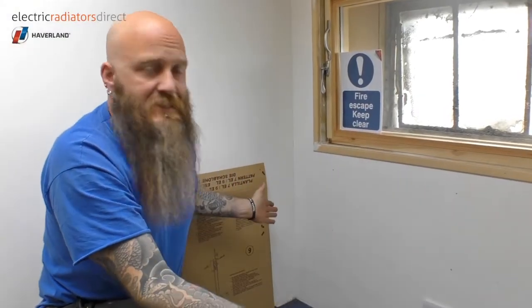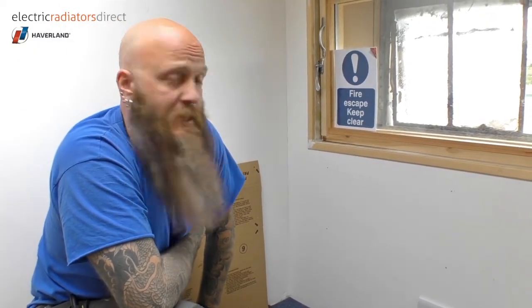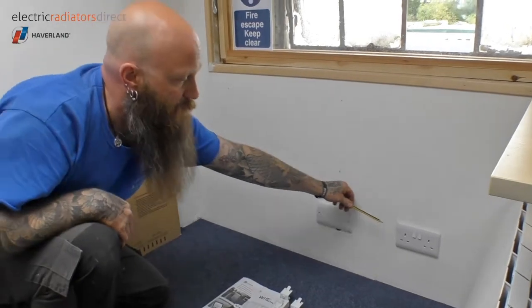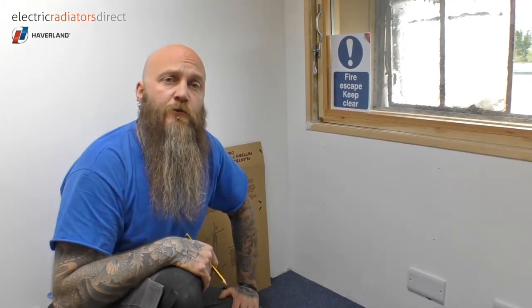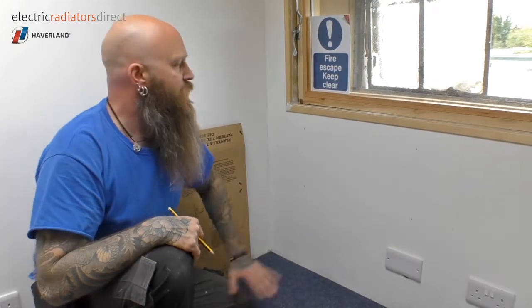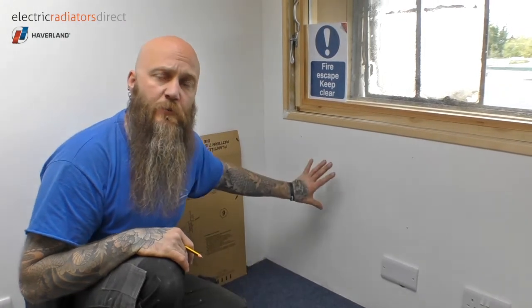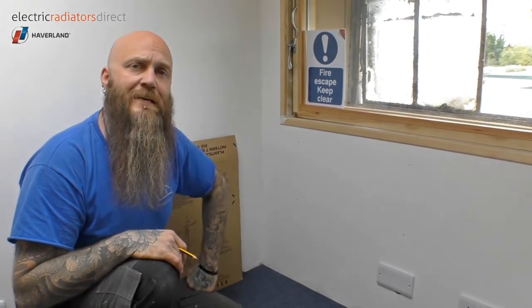We're going to fit the heater in this area here in the office. A little bit of preliminary work has been undertaken prior to today. Firstly, there used to be a socket here which we've moved across into a more sensible location, so that we're not fitting the heater in front of a socket. We've then just covered the original back box with a blanking plate, which is perfectly adequate now. We've also just made sure that we know where the battens are in the plasterboard, just to make sure they're not going to get in the way when we fit the brackets of the heater onto the wall.